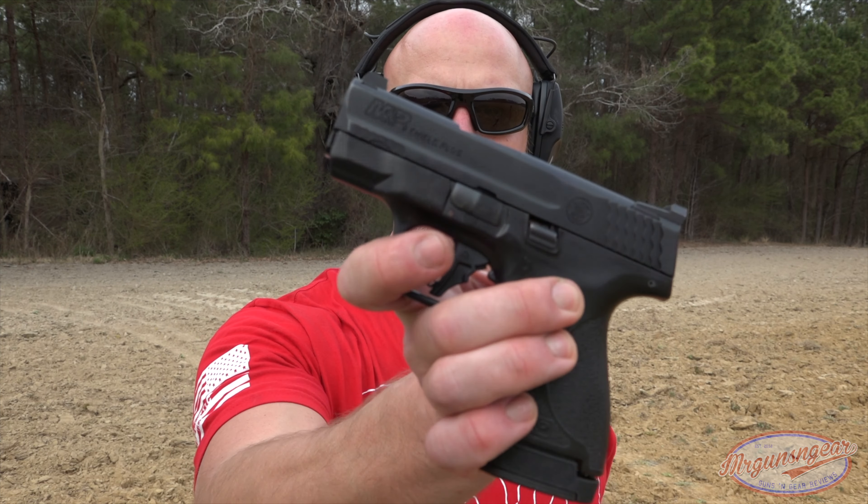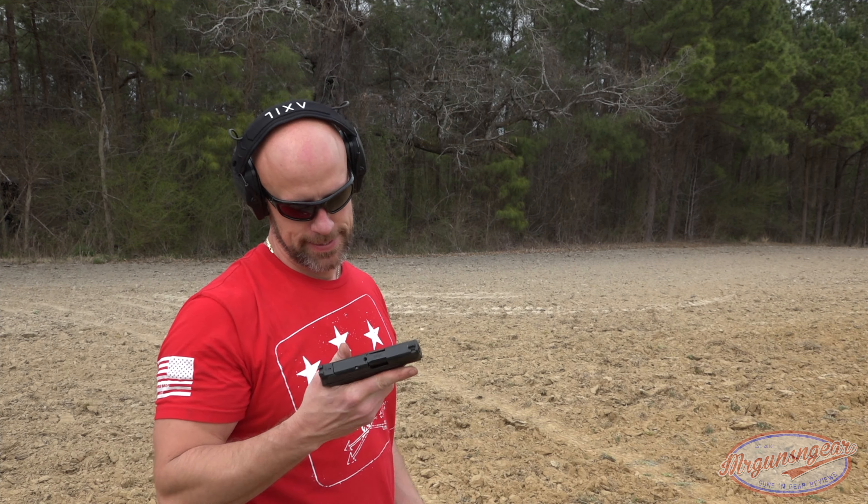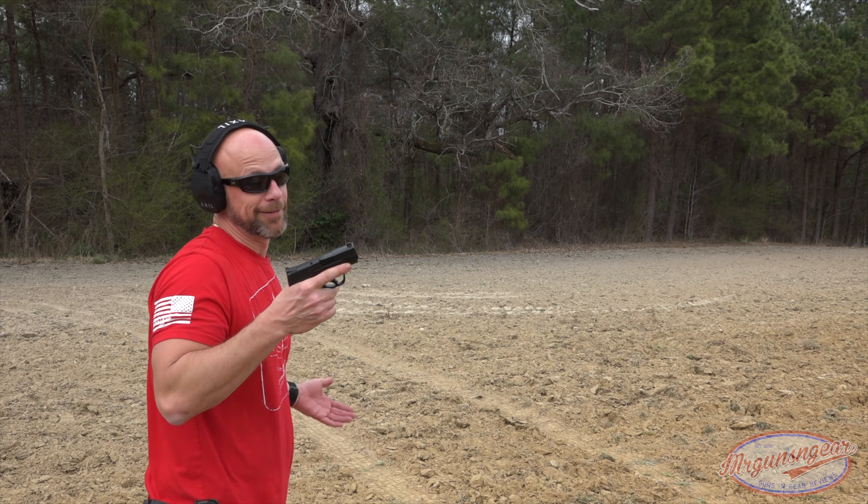First shots with the new Shield Plus. We'll see how it goes. First shots.